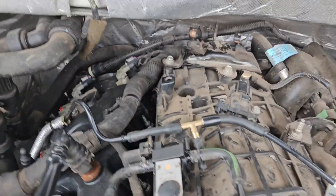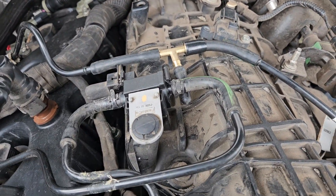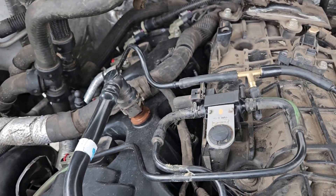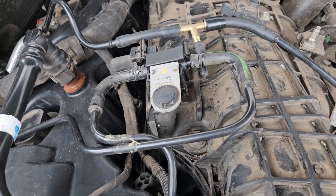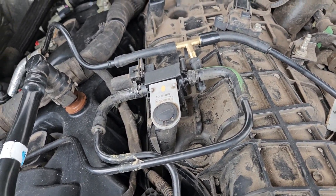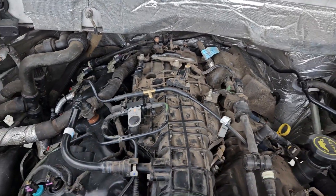And that's that. That is how to change your boost solenoid valve on the EcoBoost motor. This just runs all your vacuum lines from your charge pipe through that. I don't really know if it makes it not overboost or it overboosts or whatever the case may be, but that's that.